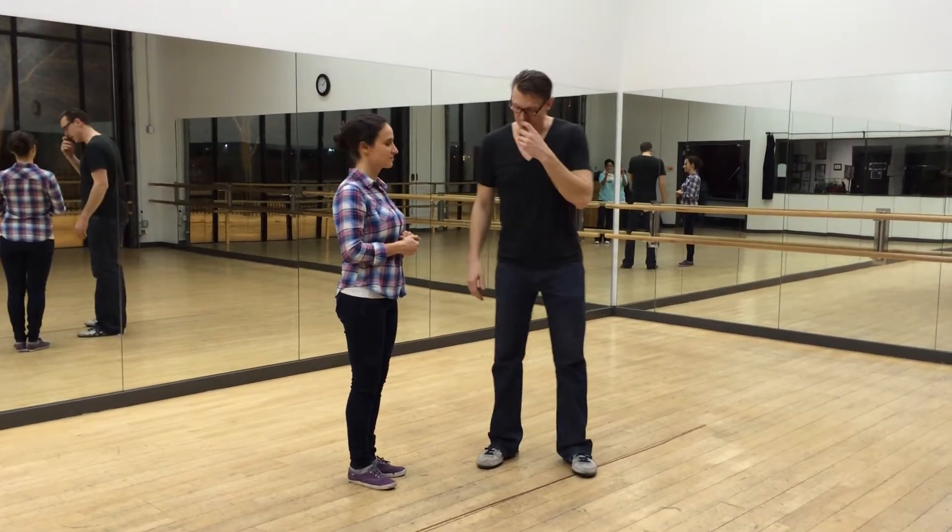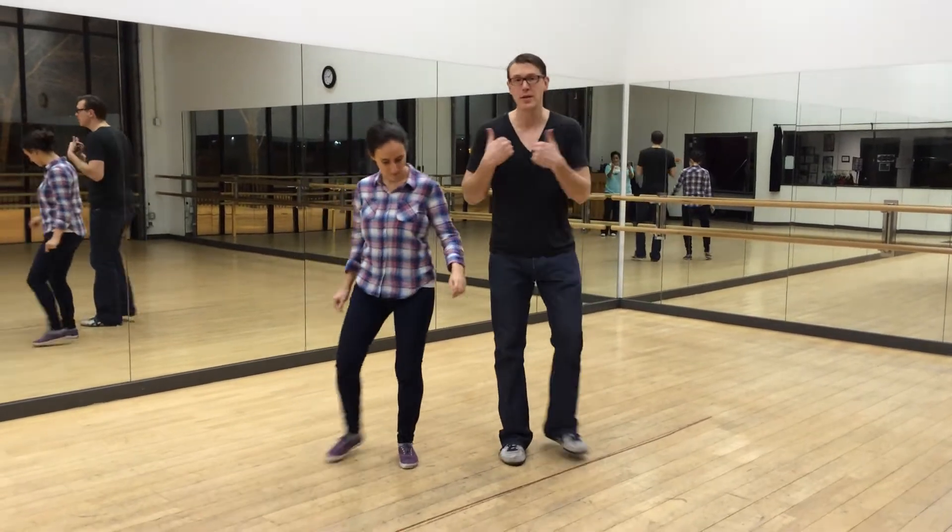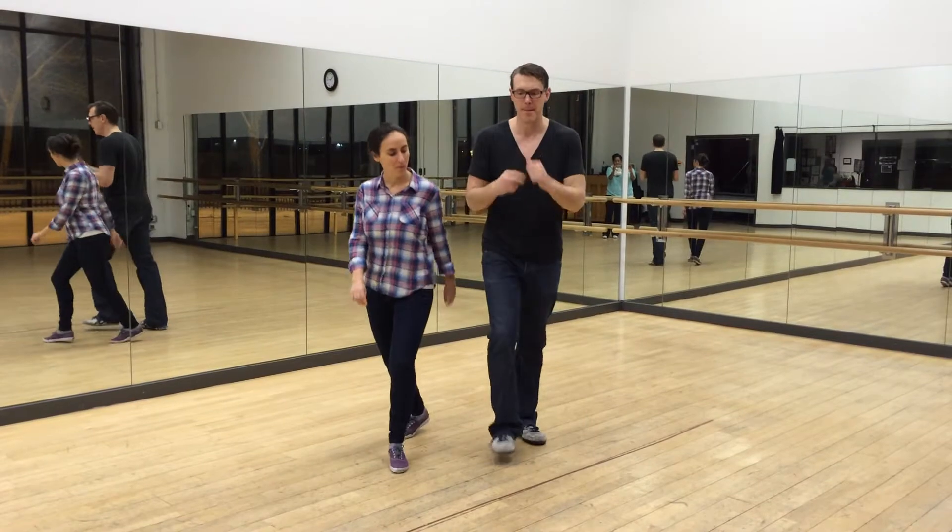This is beginner level one, the 6-count class, the beginner class. We did 6-count stuff and we did this rhythm here. We did bop bop boom boom. I'm a leader, she's a follow. Boom bop bop boom boom.